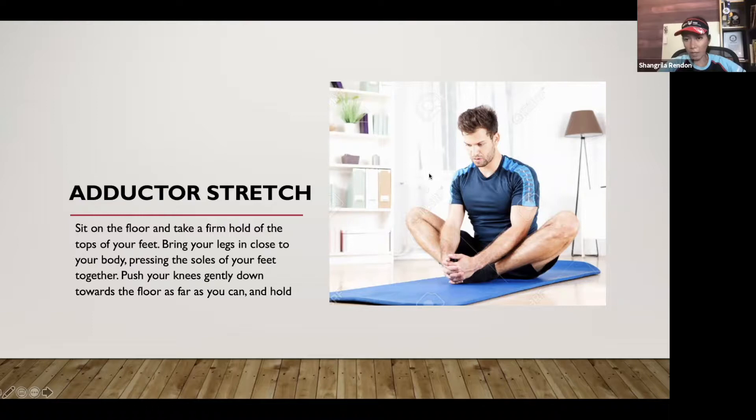Another adductor stretch: stretching your adductor or groin muscle is key to maintaining hip flexibility for many sports, especially running. Keep your body upright, put your hands on your hips, bend your right leg so your left leg is extended, and rock gently to the side — you'll feel a lot of stretch in that area. You don't need to go as low as demonstrated; go as low as you can and take your time. Don't do this when you're not warmed up.